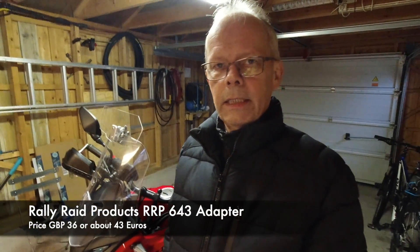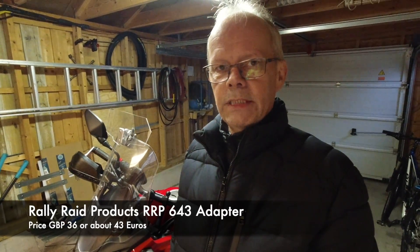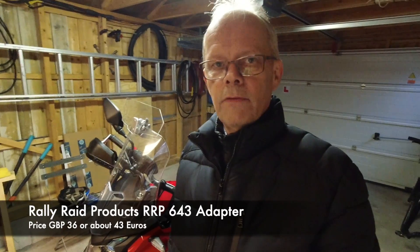The adapter from Rally Raid Products is priced at 36 British pounds, which is about 43 euros, so it is a much cheaper alternative than option one at 135 euros. Both adapters are very well crafted and very easy to mount, but there is no doubt that at 36 British pounds the adapter from Rally Raid is a much better value for money. That's all for now, thank you for watching.